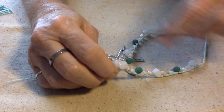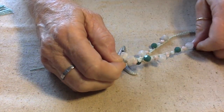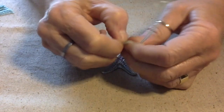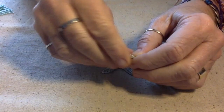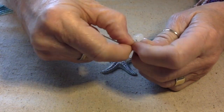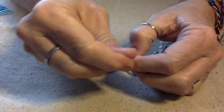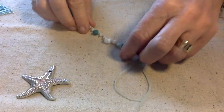So I think the way I'm going to attach this starfish is to put the two tail ends together and make an overhand knot. And one overhand knot is good enough. Just make sure that's all tight.